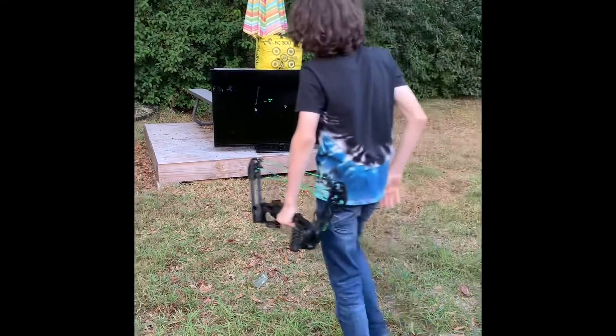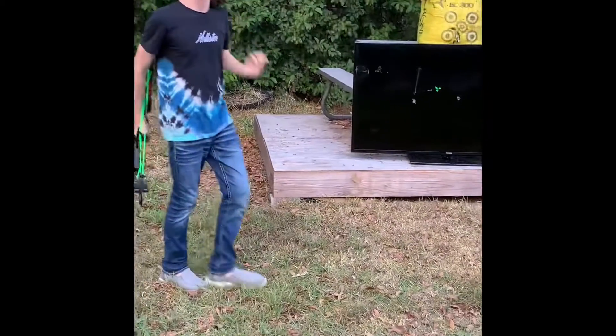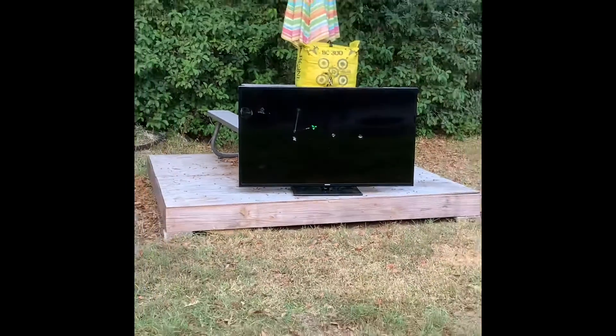Woo! That's a good shot. All right, my turn. Caleb, you want to try to shoot this? Yeah. You want to shoot this at it? Yes.